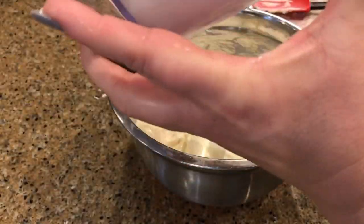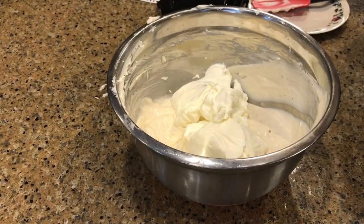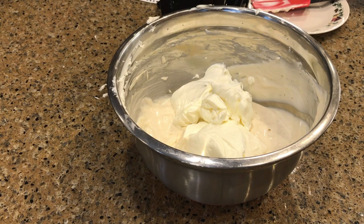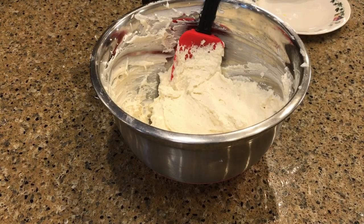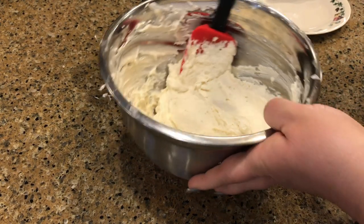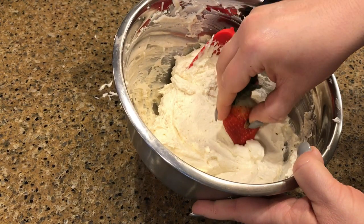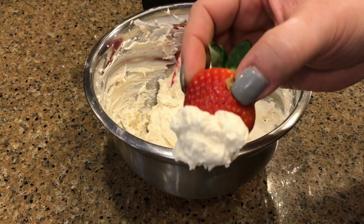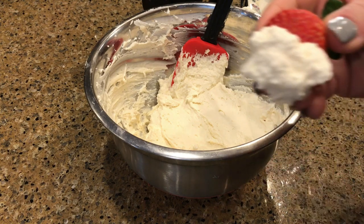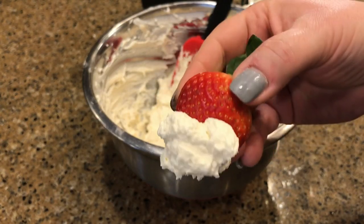Now we'll add the whipped cream to that and give it another mix. There you go — perfect fruit dip. Let's give this a taste and see what we think. You can certainly be generous with it.